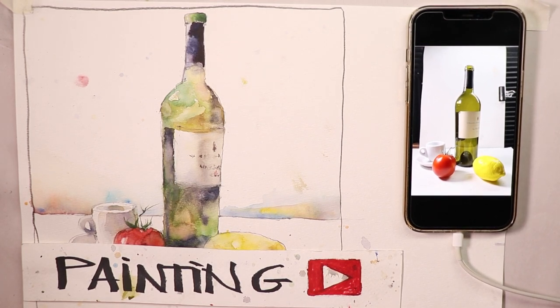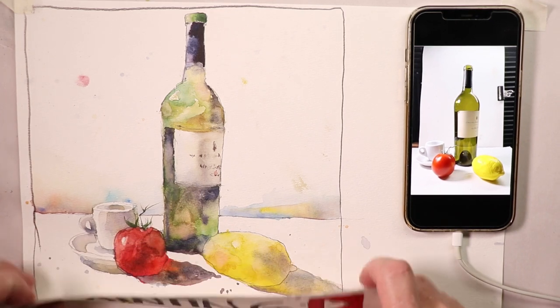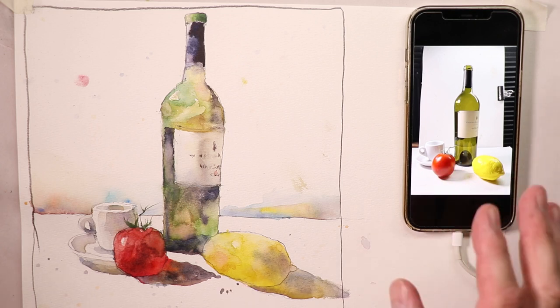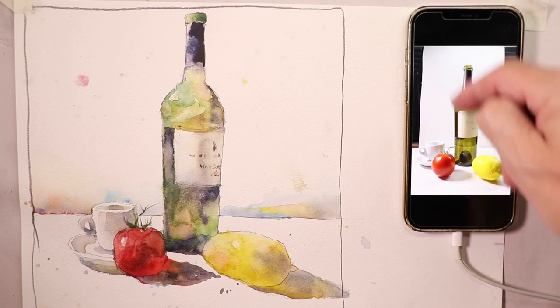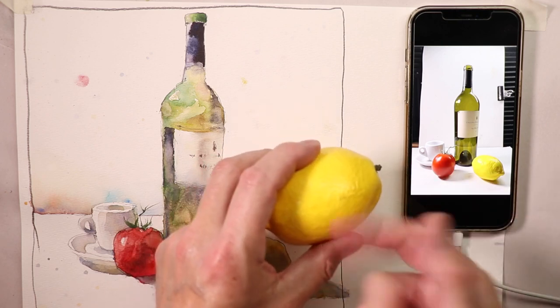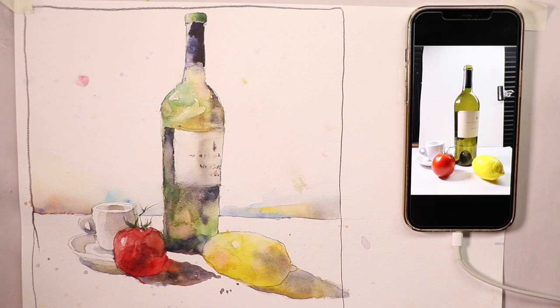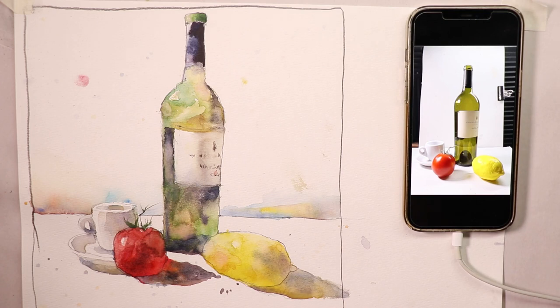Welcome everyone, it's Chris Petrie here. I wanted to show you this painting first and explain what we're going to do. I set up in my studio on a piece of white foam board, with a fresh tomato, a styrofoam lemon, and a bottle of wine. I leave these here and use them all the time to practice my still life compositions.